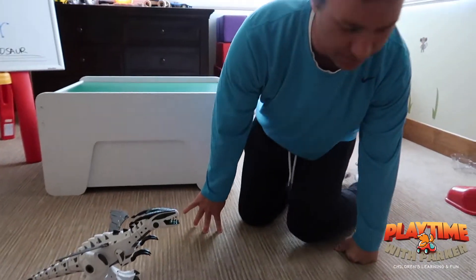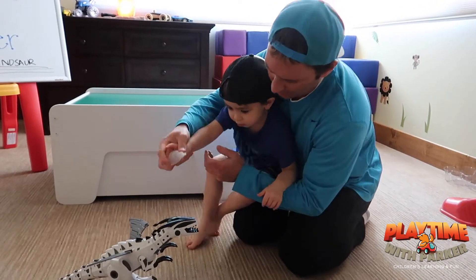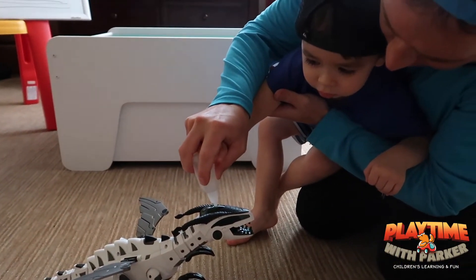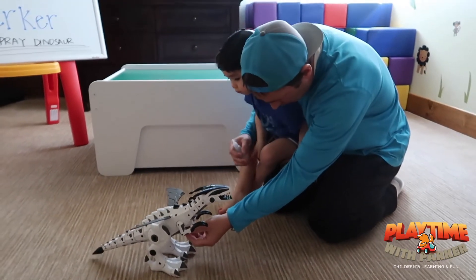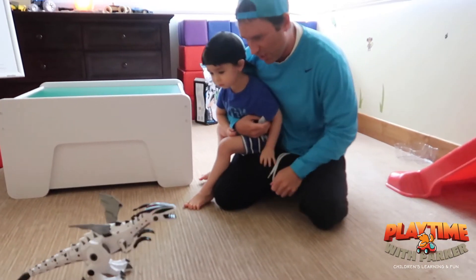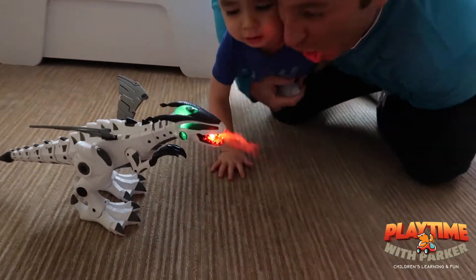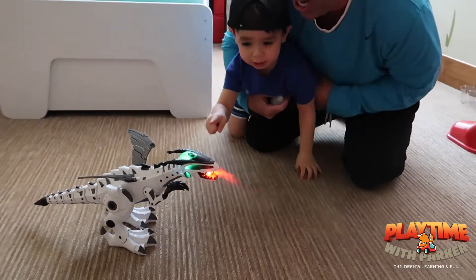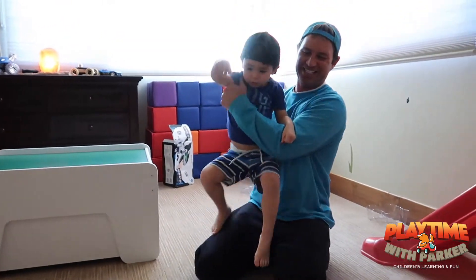You ready for one more dinosaur adventure? Okay, here we go. Let's put some water in there — put the water right there. Good job, Parker. Now we got the water in there. Now let's start him up. Here he goes! Whoa! Whoa! I'm done! Yay! All done. Yeah. Good job.